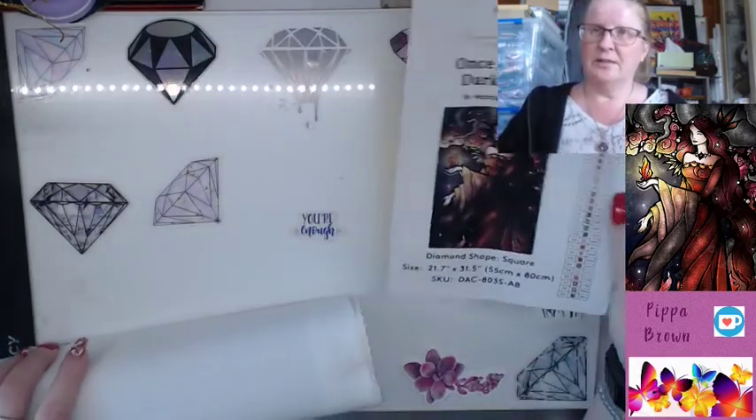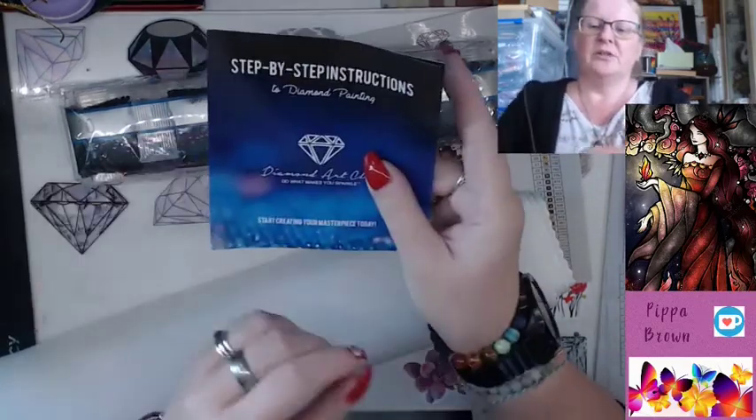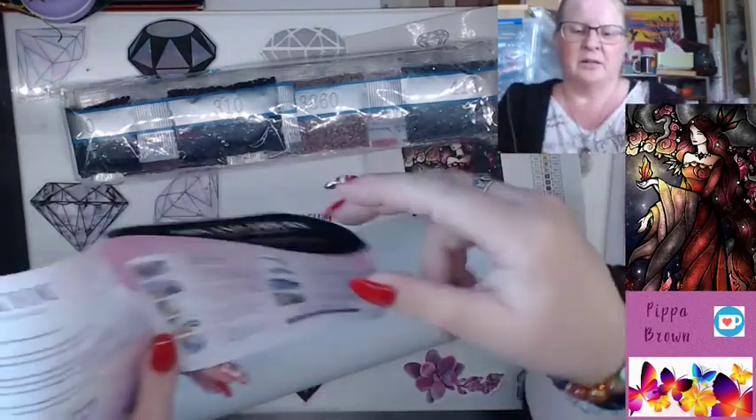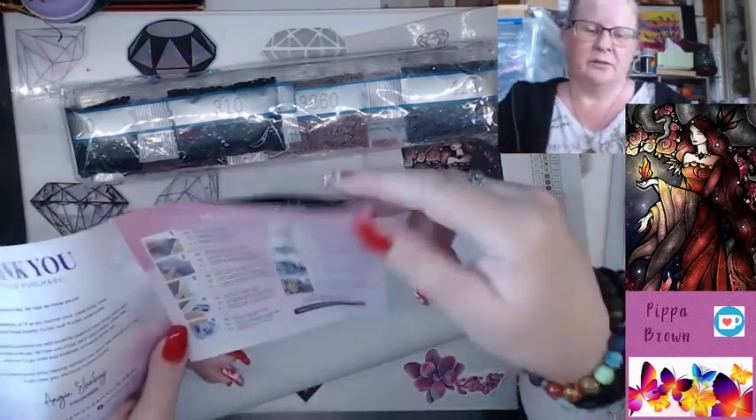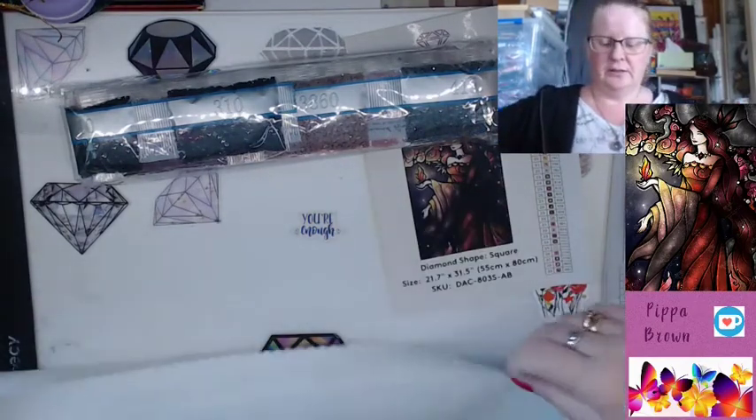Now if you're not familiar with Diamond Art Club, look at my numbers — holy cow! They do give you the nine-step instructions. There is a discount code in here, and also a discount code in the packing slip — there's a discount code floating around. The nine-step instruction is in English, Spanish, and French, so if you've got people in your life who are bilingual, that is handy for them.